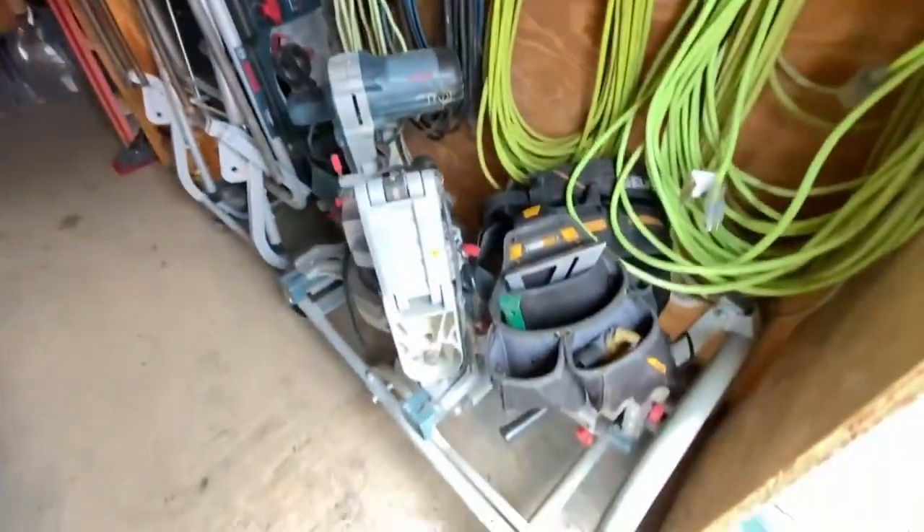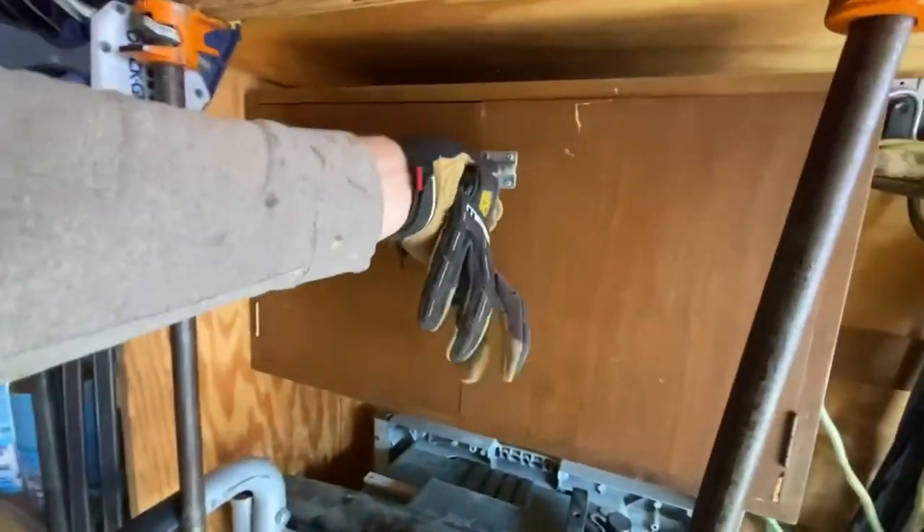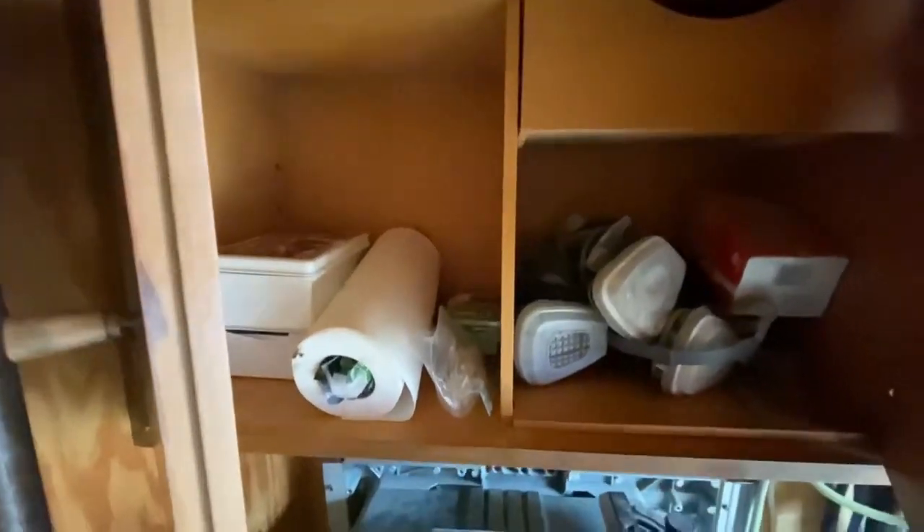To the right we have our miter saw, table saw, and then this is new — we got a safety cabinet.